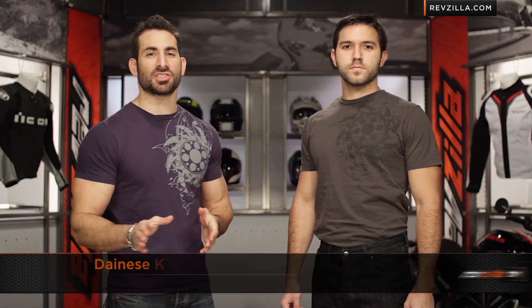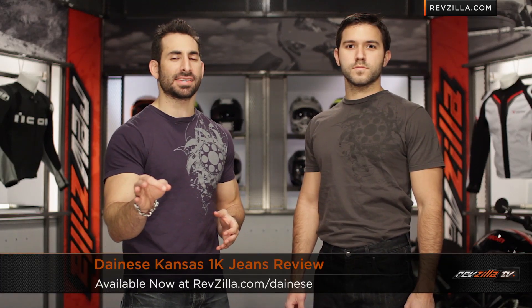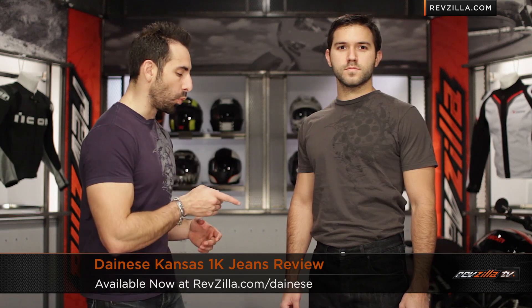Hey, this is Anthony from RevZilla TV, where you can watch, decide, and ride. Welcome to our detailed breakdown of the new Dainese Kansas 1K jeans available at RevZilla.com.